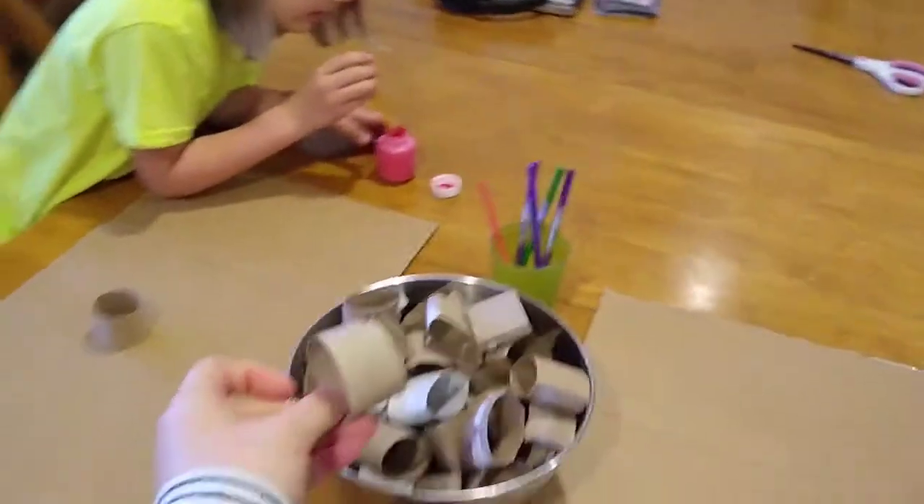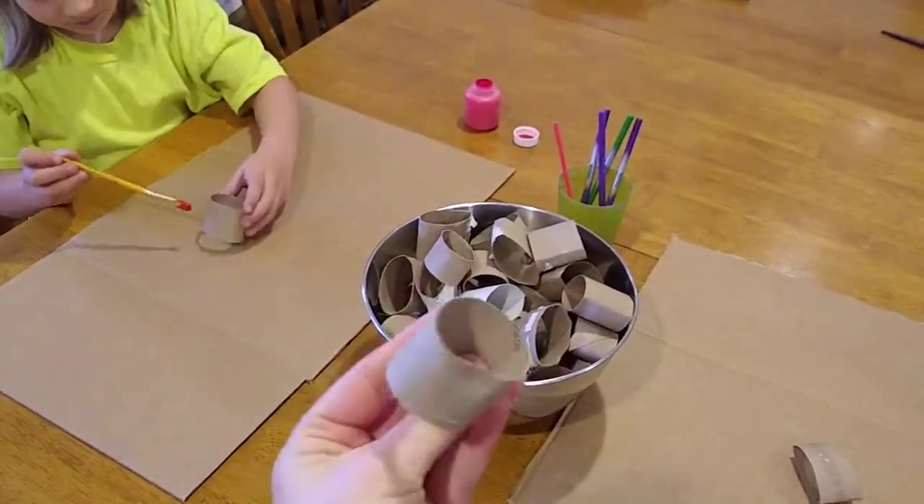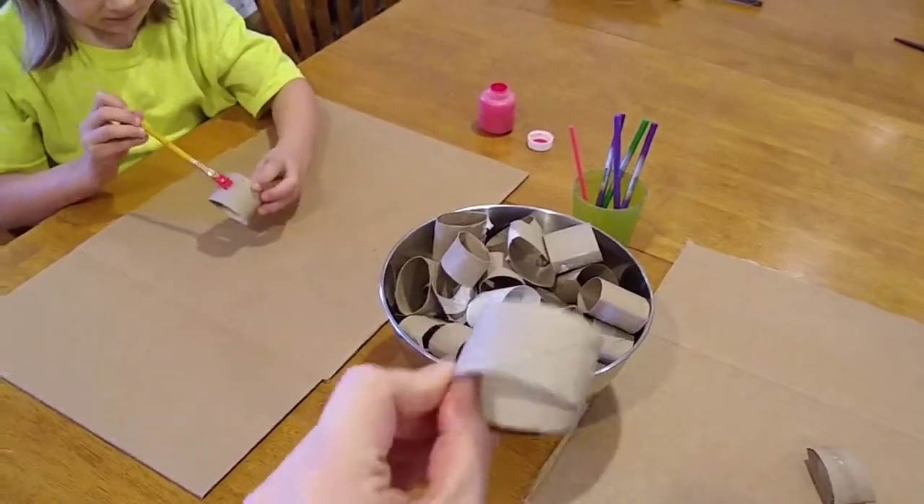These little rings are made out of toilet paper rolls and paper towel rolls, and we just cut them into smaller rings.